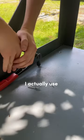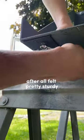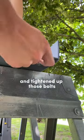For the middle holes I actually used some pop rivets, and that should keep it on even better. After it all felt pretty sturdy I went back through and tightened up those bolts.